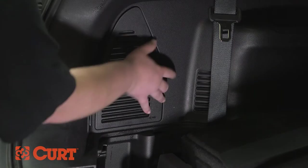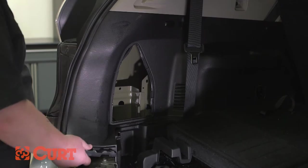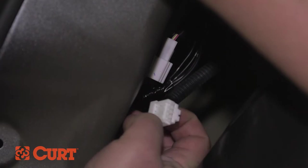Remove the rear access panel on the driver's side. If the vehicle's taillight wiring harness is still not easily accessible, you may need to pull back the plastic trim panel. To do this, remove the bolt holding the cargo tie-down loop in place. Carefully separate the plastic trim panel from the vehicle's body. Locate the vehicle's taillight wiring harness.